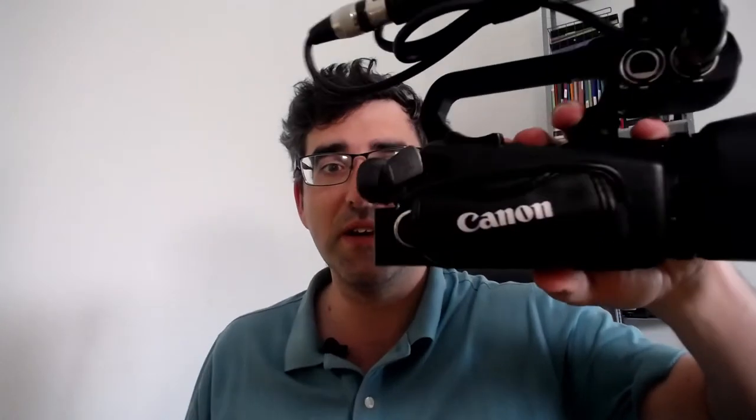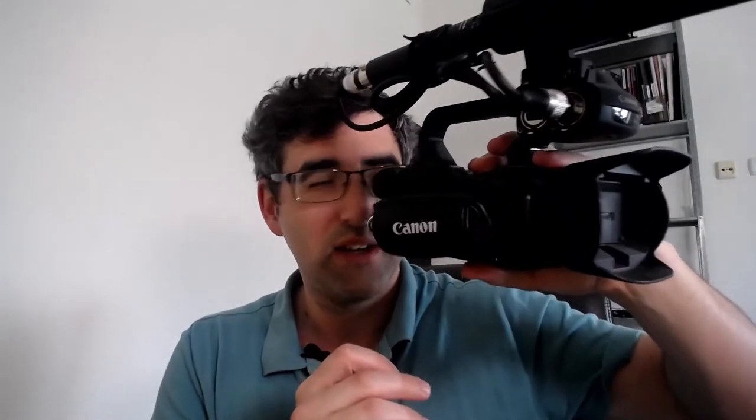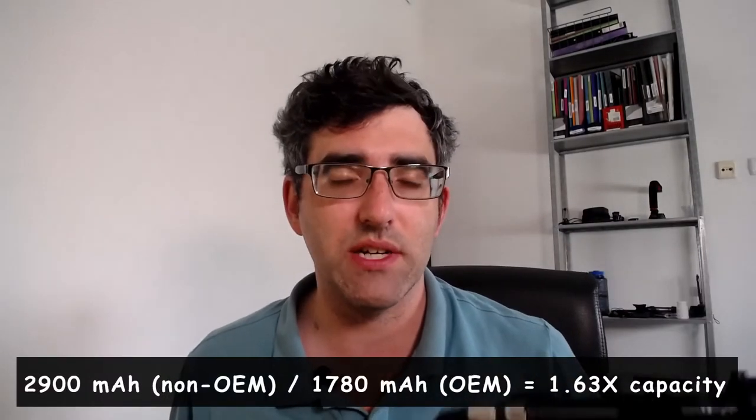Now I'm going to go ahead and swap in the AliExpress battery. It's definitely locked firmly in place. Here's the side profile — as I said, this battery is a bit chunkier, so it adds about a centimeter. My main concern was whether I could still use the viewfinder with this longer battery. You actually can still do it even with the extended length.